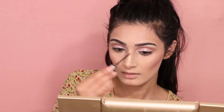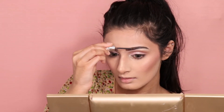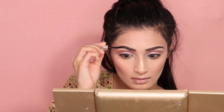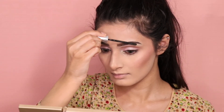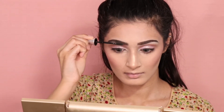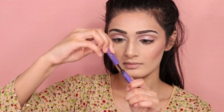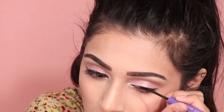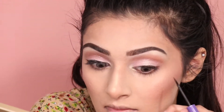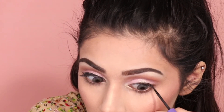My most favorite eyebrow product is the Gimme Brow from Benefit in shade 3.0 — this stuff will change your eyebrow game forever. Now I'm setting my eyebrows with the 24-hour clear brow gel from Benefit. Now taking my ABH eyeliner — my favorite eyeliner — I'm lightly lining my eyes, not doing anything too heavy. I want to show you guys up close and personal how I line them super lightly.